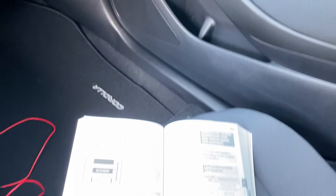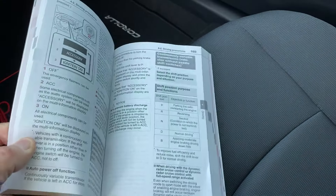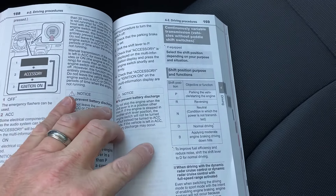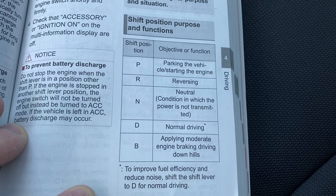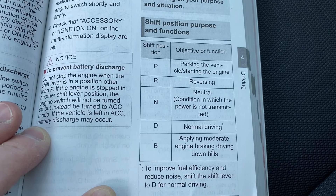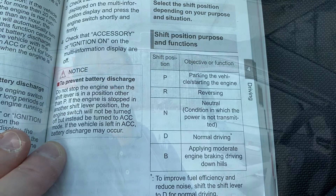When I have questions, we're going to go to the owner's manual. Corolla 2021. Page 169 is going to talk about the shift positions and what they do. So the B — we know what the other ones do — B is applying moderate engine braking driving down hills. So it's engine braking. How do we use it in the real world on the road?